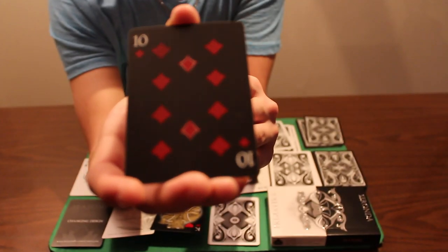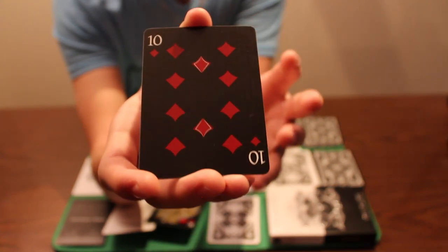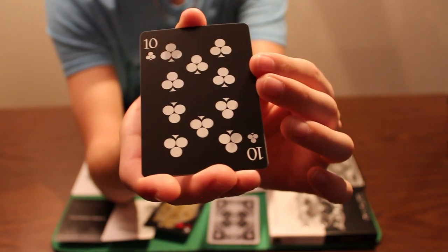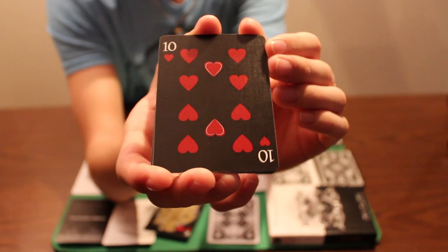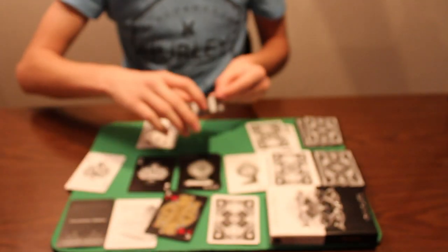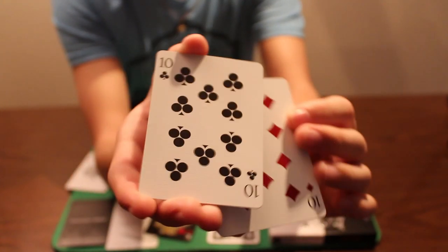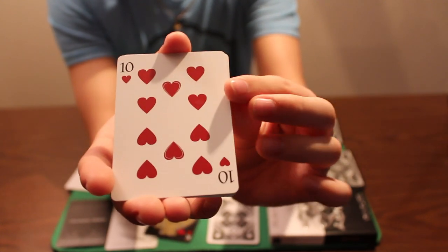Now we'll take a look at the number cards, starting with the Saranda deck. The diamonds are really neat — they almost look like shields — and as you can see it's fully custom. The clubs are like perfect circles, which is really neat. The hearts use a nice deep red which looks awesome. For the Primavera deck, it's the same design but it looks a little different on the white background — very clean and sleek. Here are the hearts and the spades.